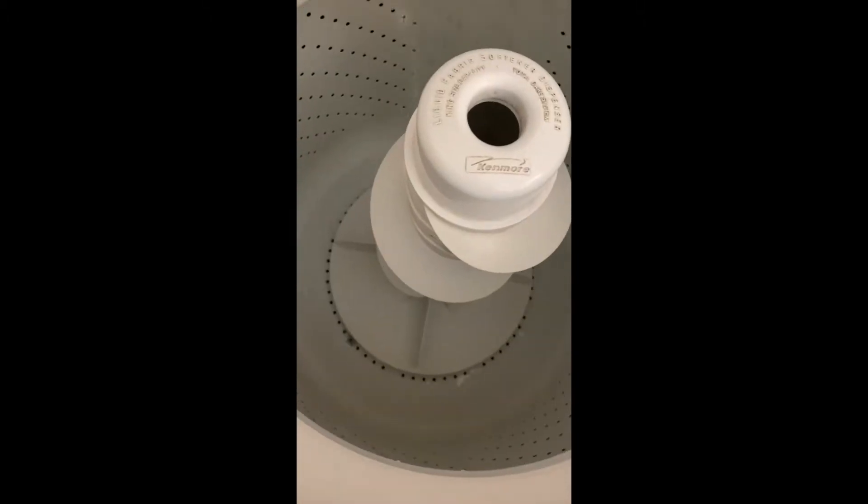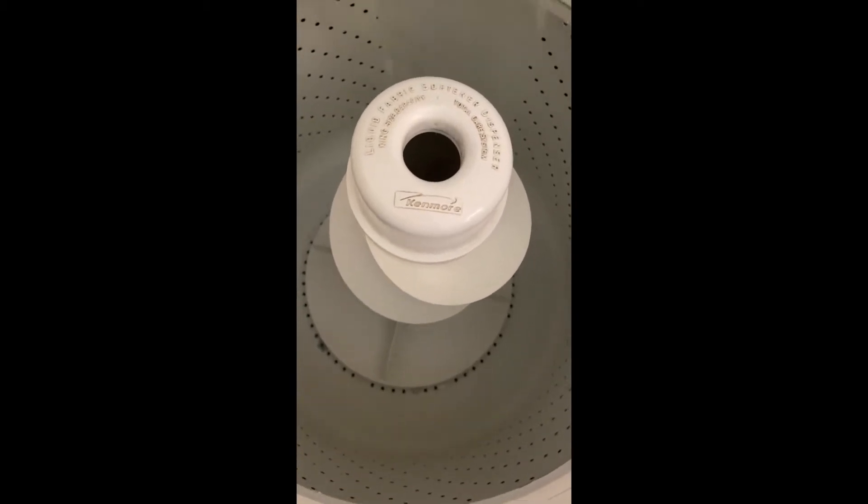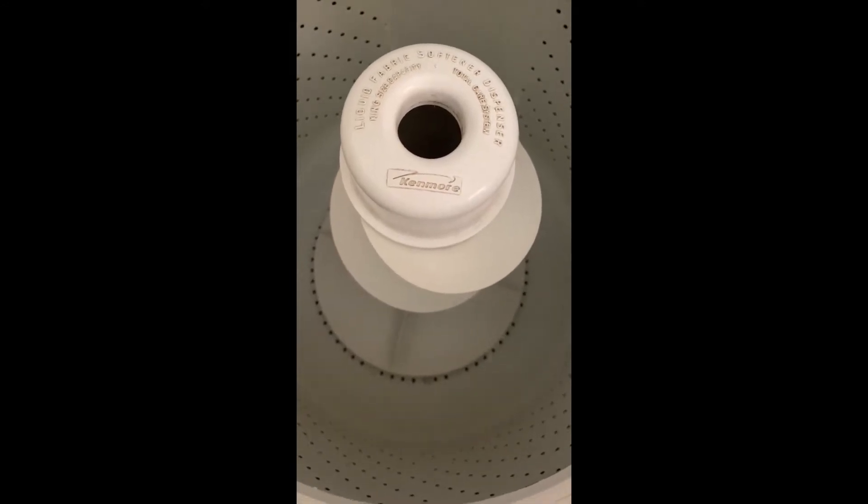We just bleached our shirt and we're going to let it sit. You can see it's pretty soaked — I just lightly sprayed all around the outside of the shirt. We're going to let it sit in the sun for a little bit and prepare our wash by adding a little bit of vinegar to make sure to stop the bleach process.